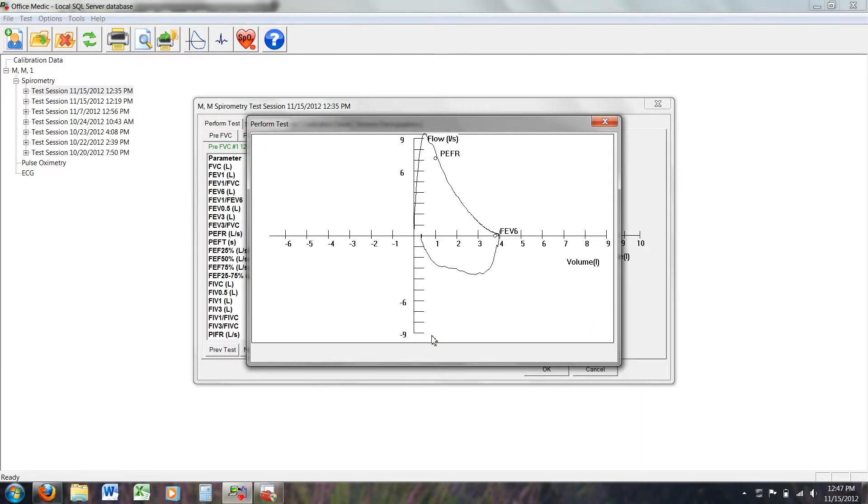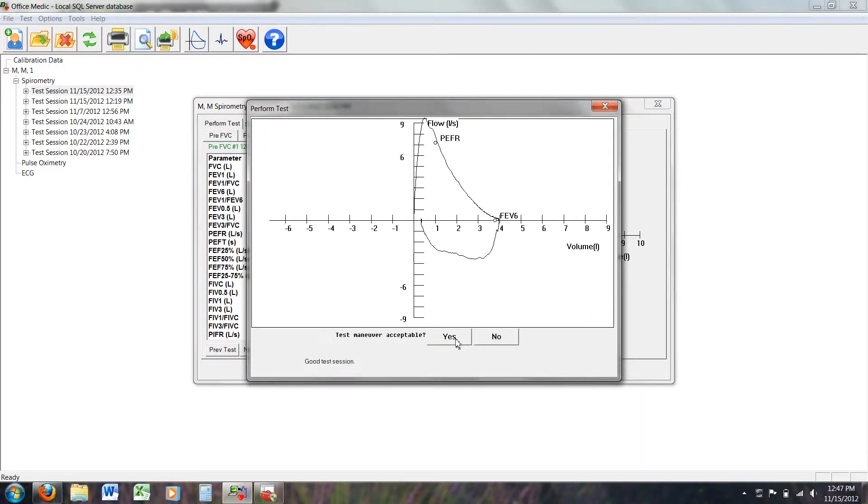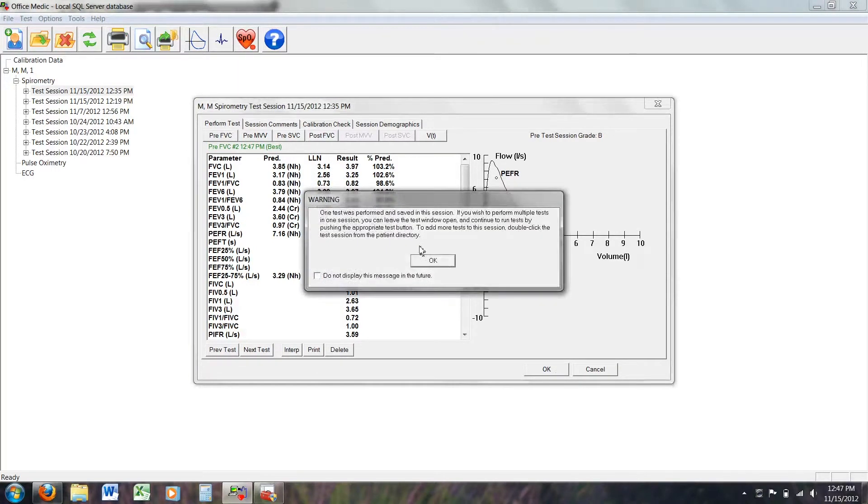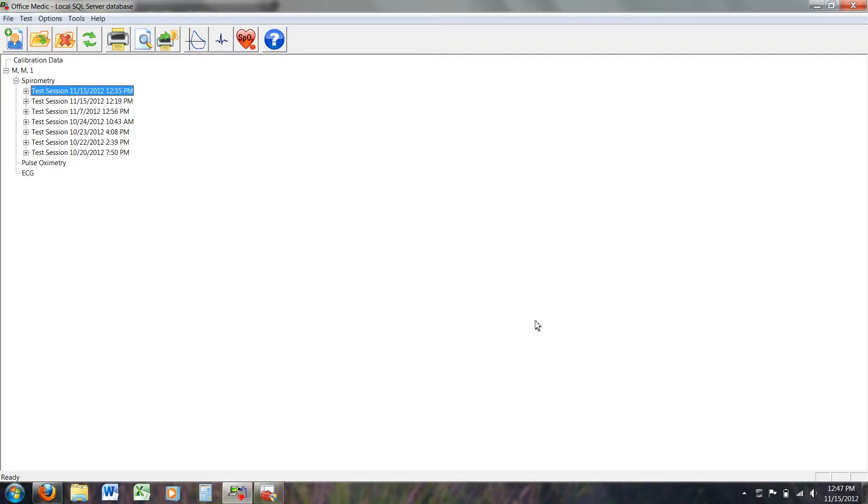On your screen appears your flow loop, a graphic representation of the test — a complete breath cycle. You can also see all the data from this test: predictive values, actual values, and the percent your actual values are of the predicted values — essentially how you compare relative to the normal for your demographic. You can also test your pulmonary function after using a bronchodilator, and the software calculates changes in all the data points.